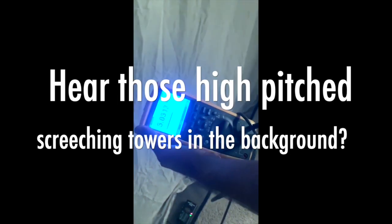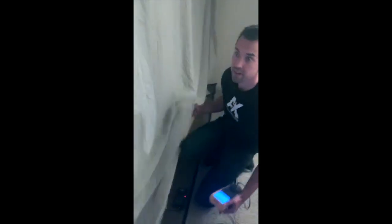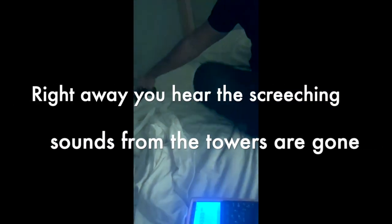Right now, outside the canopy, we have 2.4 volts going through the body. I'm ready to retest both inside the canopy. I've got about 16 yards of shielded healing fabric.